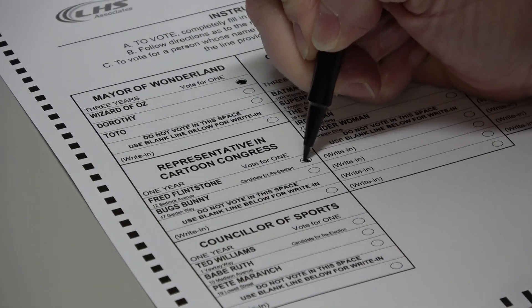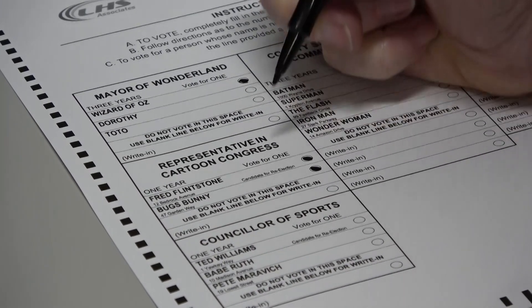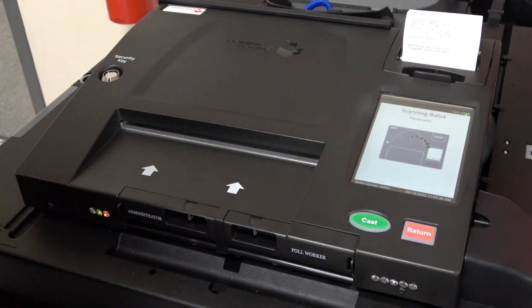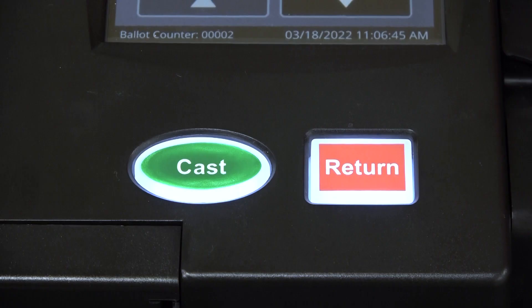If you make a mistake on your ballot — for instance, filling in more ovals than the race allows — the tabulator will alert you clearly but discreetly of the mistake via the display screen. Depending on the scenario, you'll have the option to either return or cast the ballot.